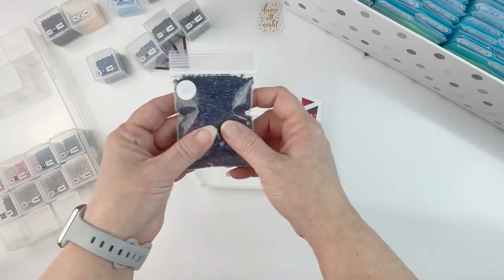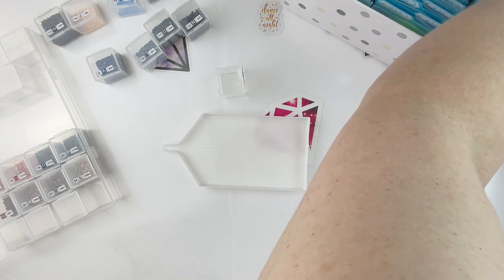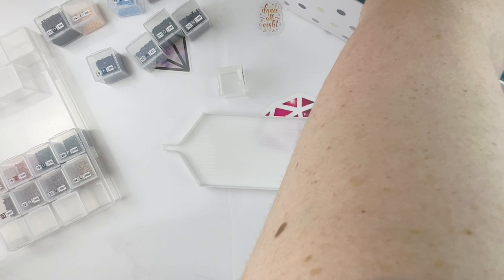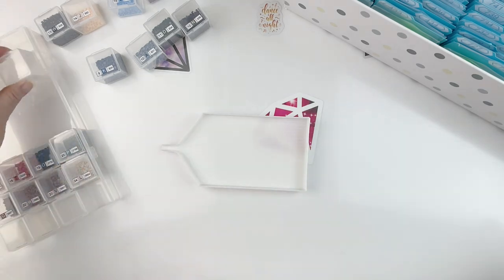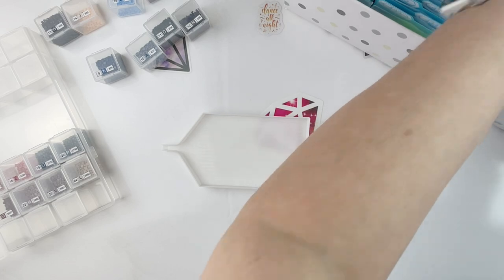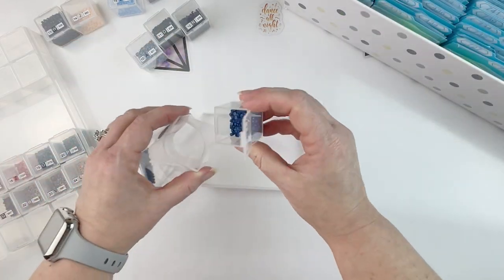I'm going to have to stop saving 823s — that one's getting pretty full. Let me find where it goes, and then of course I need the one right behind it: 824. This kit had a lot of blues in it.